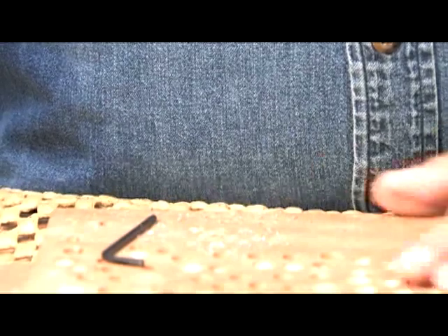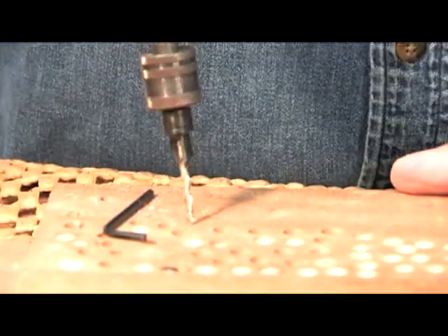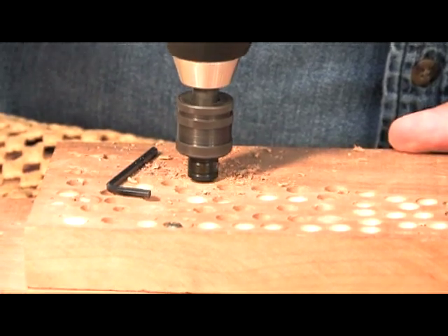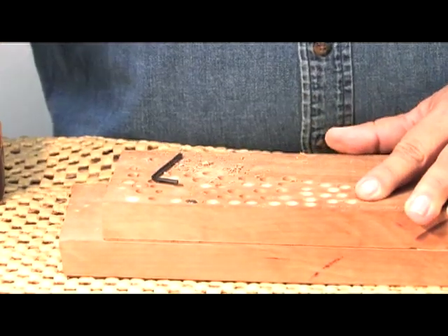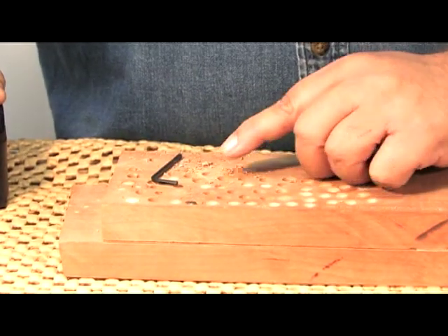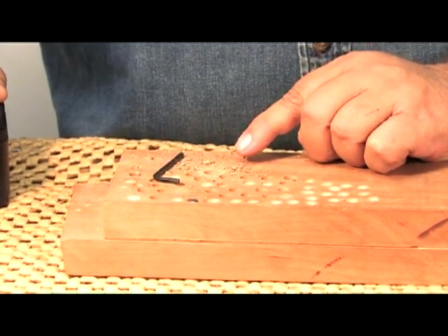How long does Snappy hold up? Well, let's take that same countersink and come right in here to this piece of cherry. I love to drill into cherry because if it's dull, we're going to get burned, we're going to get smoke. No burn, no smoke, and you still have shavings.